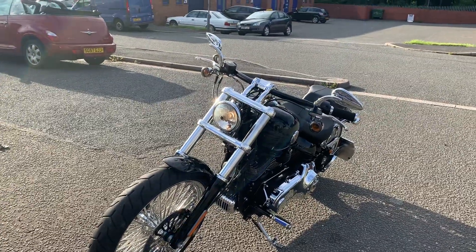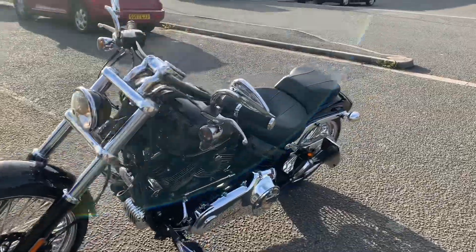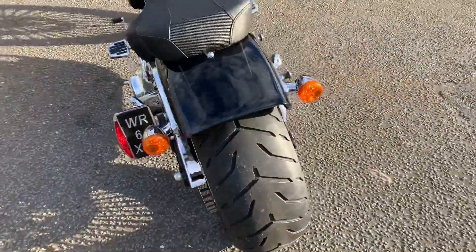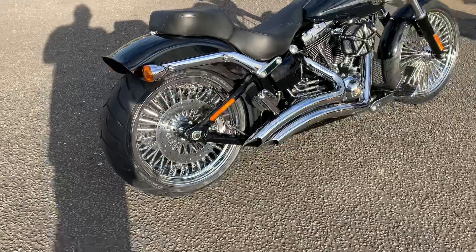We've got a 21 by 3.5 in the front to give it a bit more meat, and then in the rear we've got a modified setup — because they don't fit straight in. I can assure you from experience of dealing with Ultima wheels: they will fit a normal soft tail or a chopper, but will not fit this bike at all.